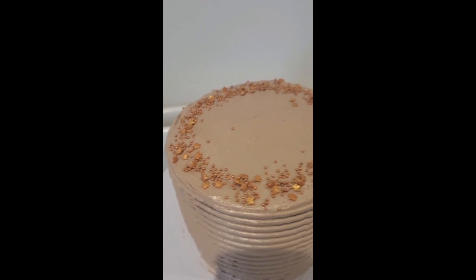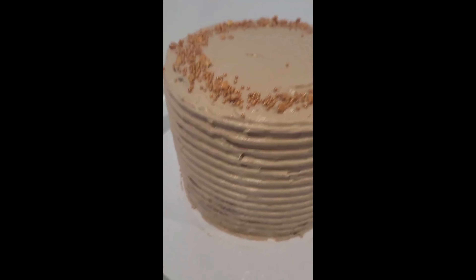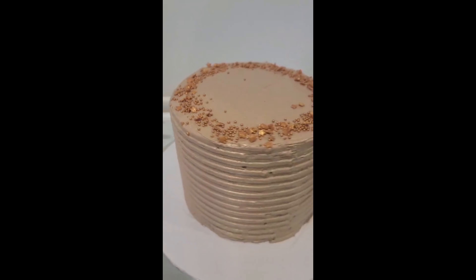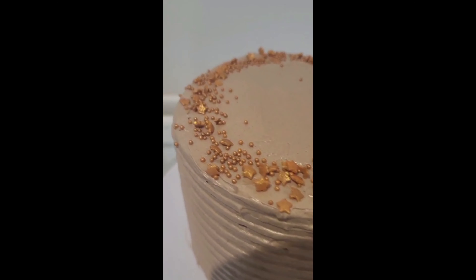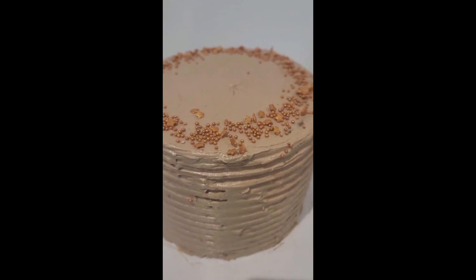Personally, I am gluten intolerant, so I can cope with a little bit of gluten here and there, but there are others who might not be able to cope with that. People like celiacs will not be able to tolerate any amount of gluten.